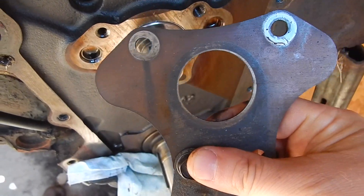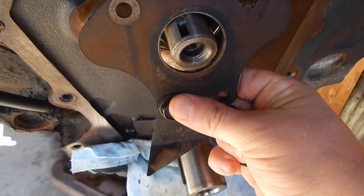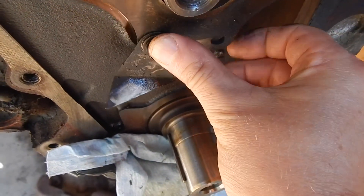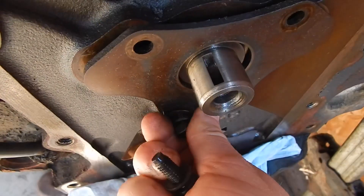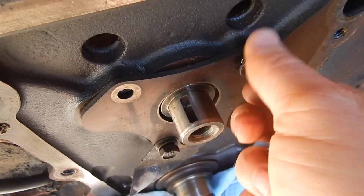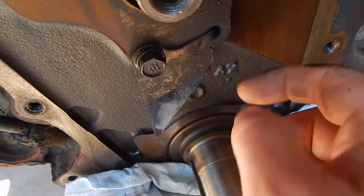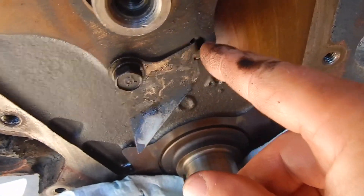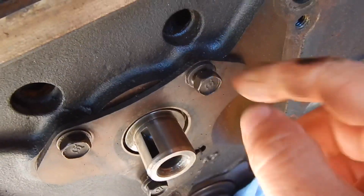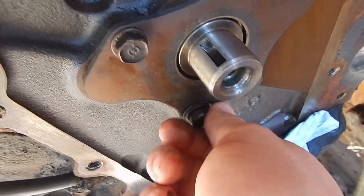Now we're going to put this cam thrust plate on there — just hold your cam in place like that. It's really pretty simple; I can even do it with one hand while I hold the camera. This right here is for your oil drip, and it just goes over here like that. Some people put Loctite in there — you can — but I didn't. I've never had one come loose.